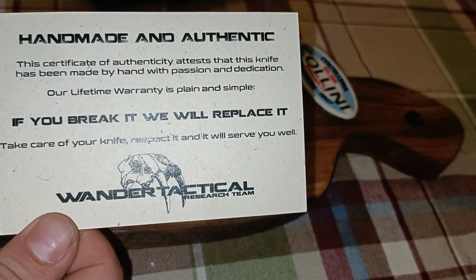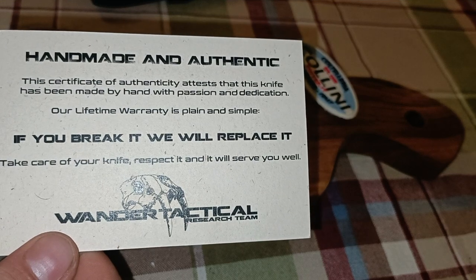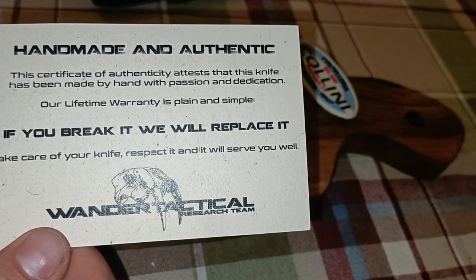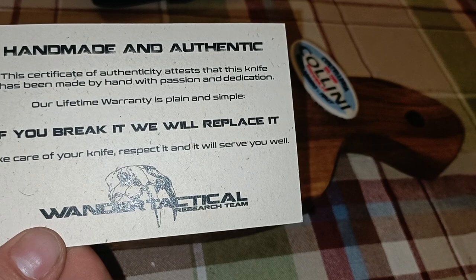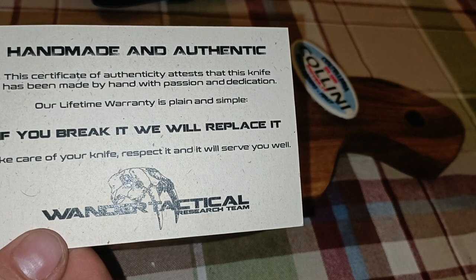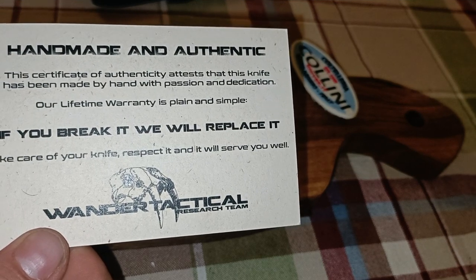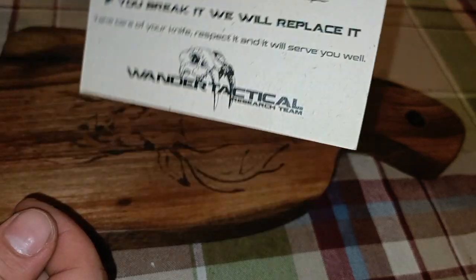This is their authentic handmade certificate. This certificate of authenticity attests that this knife has been made by hand with passion and dedication. Their lifetime warranty is plain and simple: if you break it, they'll replace it. Take care of your knife, respect it, and it will serve you well — Wonder Tactical.